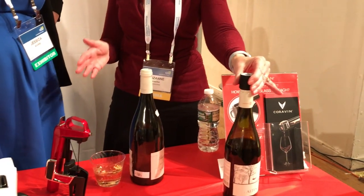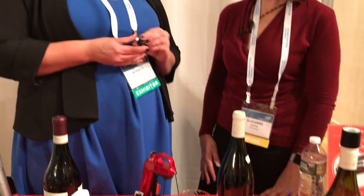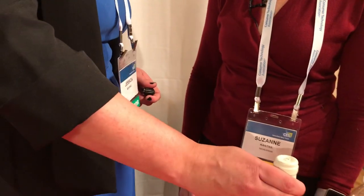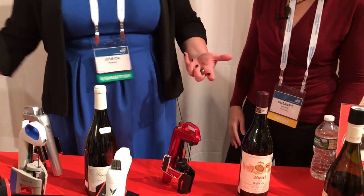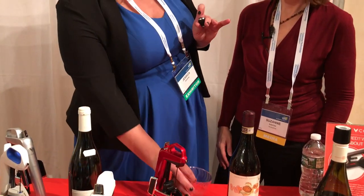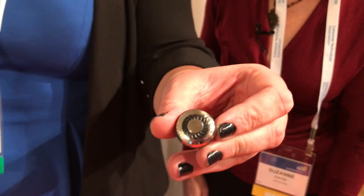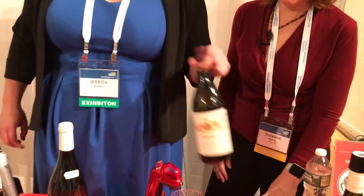There are other accessories available as well. They just came out with an aerator. One of the biggest things people ask is, 'I normally pull the cork and let my wine breathe before I drink it' — especially a wine like Barolo, which is big and bold and something you want to get a little air on before drinking. With this aerator, there are about 25 tiny little holes that put just the right amount of oxygen into the wine as you pour, even though the bottle stays closed.